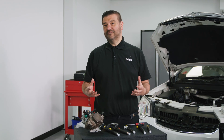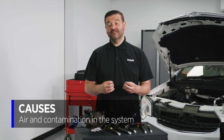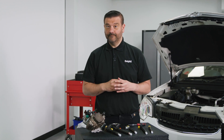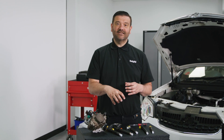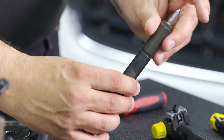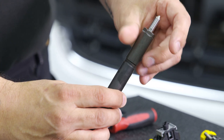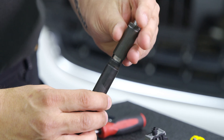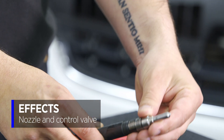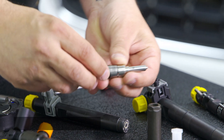This normally happens when air gets into the system and doesn't lubricate the parts, or we get contamination in, or a bit of both. Let's have a look inside the injector to see exactly what's going on. Whether it's an airlock or contamination, it's going to affect two main parts in the injector - the nozzle and the control valve.